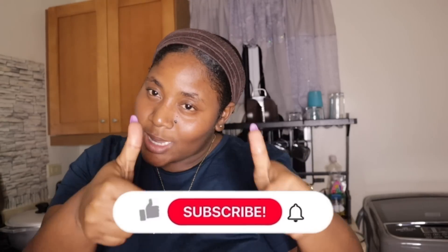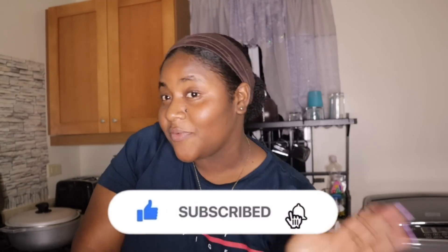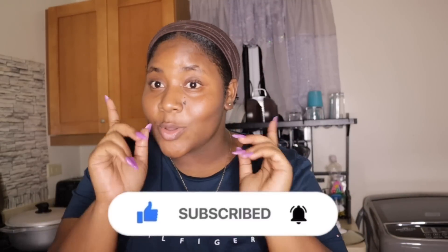Happy Sunday beautiful people, welcome back to my channel, and if you're new, welcome to the family! Don't forget to like the videos, comment more than once, and turn on that post notification bell. Click it so you can be notified every time I post a new video.